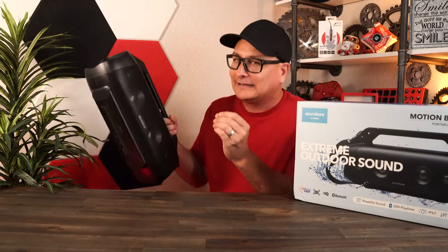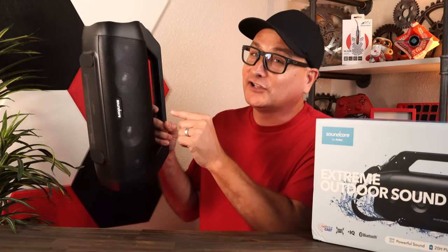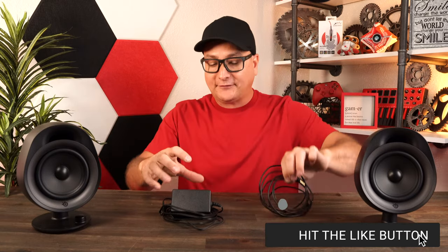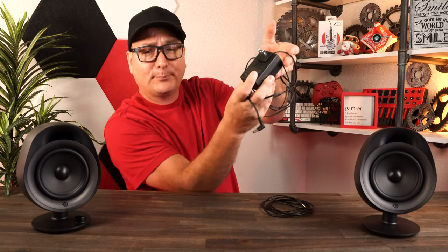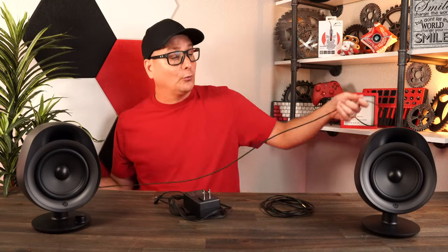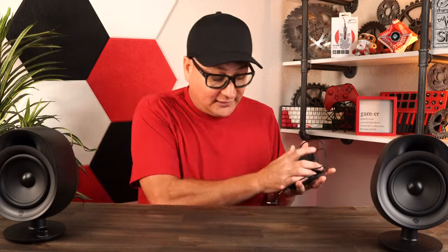If you're looking for a portable speaker, definitely put the Soundcore Motion Boom Plus on your list — the link is in the description. Back to the Arena Three speakers: in the box you get the speakers, a 3.5mm cable, and a power brick with swappable plugs depending on your region. The wire going from speaker to speaker is already connected and not detachable, but it's quite long so it'll reach across your desk.